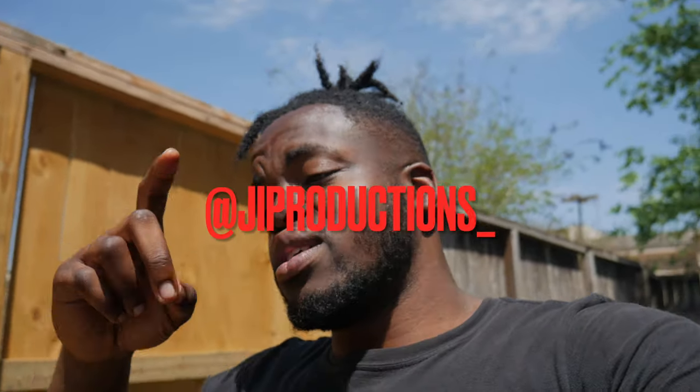With that being said, if you haven't already, make sure you guys go tap in with my Instagram — J.I. Productions underscore, it pops up on the screen right now. And if you haven't already, make sure you go ahead and join the J.I. Squad. All you have to do is hit that subscribe button and turn on those post notifications. And while you're there, you might as well give this video a big thumbs up, because it's about to be another banger.